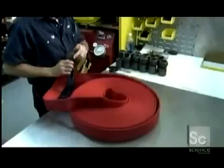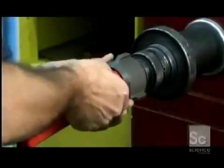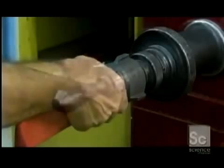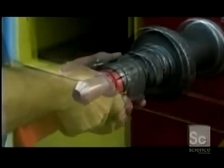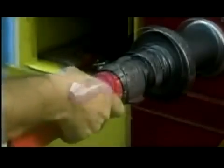An expansion machine does the rest. They attach the end securely to the machine's protruding bar. Then the bar retracts and expands, pushing the brass ring outward. The force wedges the brass into the aluminum coupling permanently.